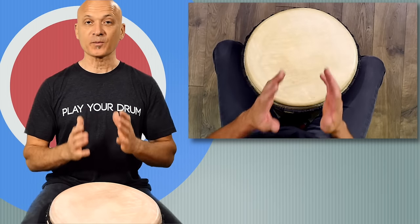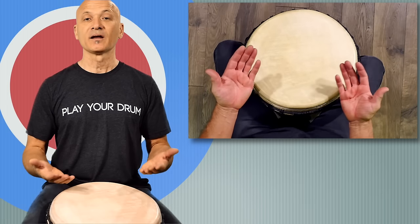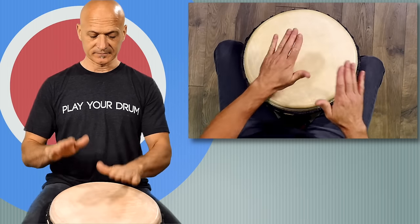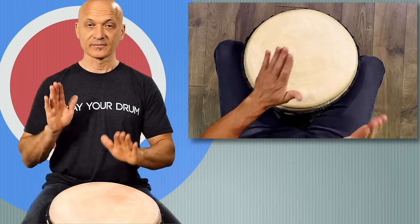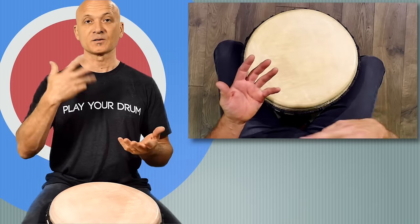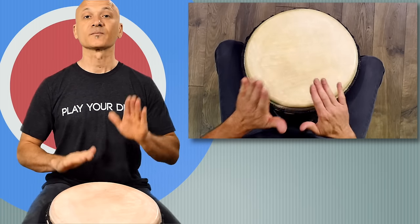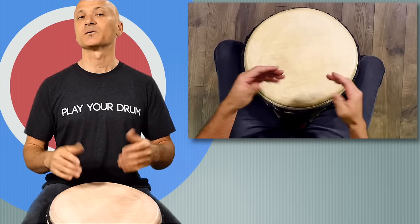When you feel ready and you've practiced each tone separately for a little bit, start to combine them. With a metronome, do some basic exercises. You can do two at a time — maybe open and slap — and then start to combine all three.